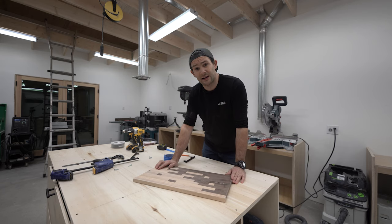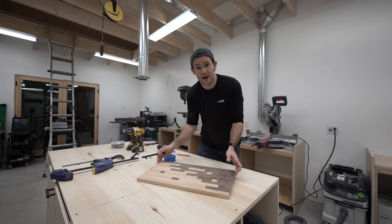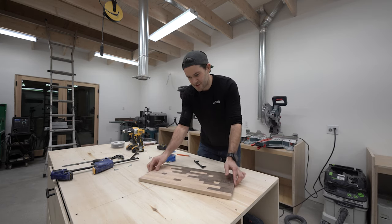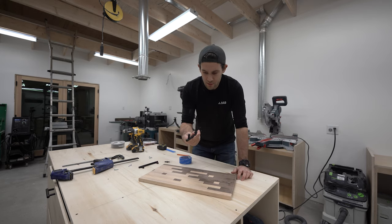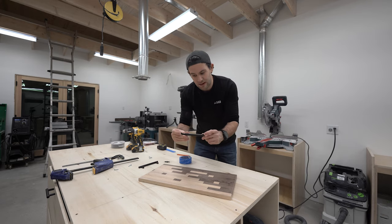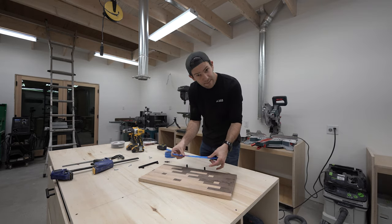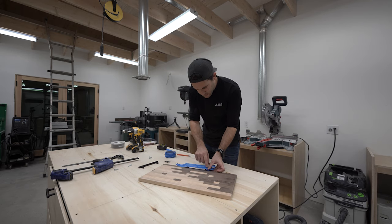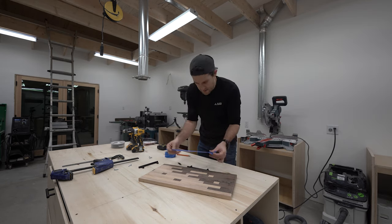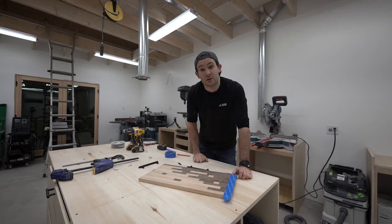We are ready to move on to the last two parts of this project, the first being installing some handles to make it easier to move around once it's all loaded up with food. I have to drill two holes in the board to screw these in. Here's a little trick: rather than measuring directly between the two points and translating that onto the board, you take a piece of tape, keep it taut, and place it down on the hardware. Where the screws come through, you just poke it with something sharp, and then you can transfer it over onto whatever you want to drill — and you know the exact distance between your two points.